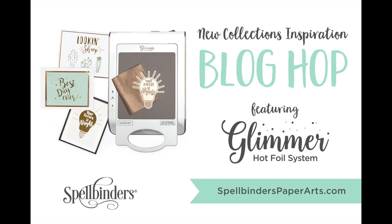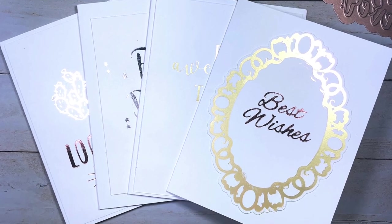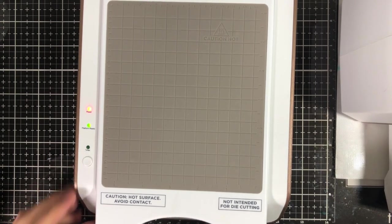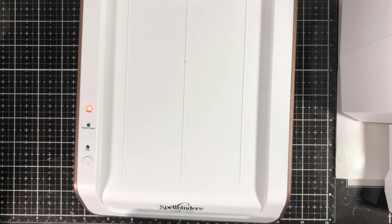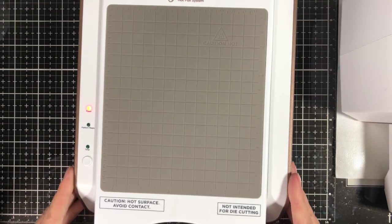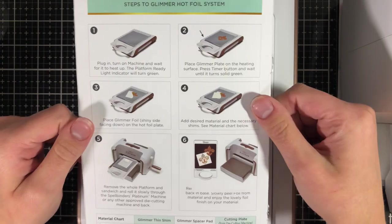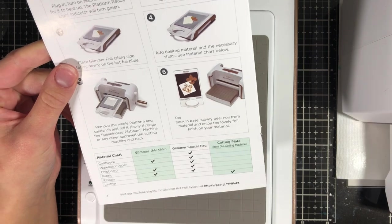Hey everyone, welcome to a new video. Today I'm going to be looking at the Glimmer Hot Foil System from Spellbinders. I'm going to be taking a look at the machine, what it does, tips and tricks, and all those things. The actual surface of the hot plate is about five by seven. The machine heats up with a removable piece that is a hot surface, so you have to be careful. The instruction booklet has step-by-step picture instructions.